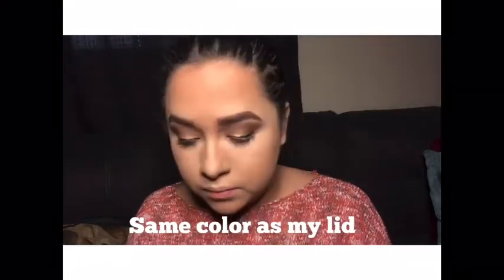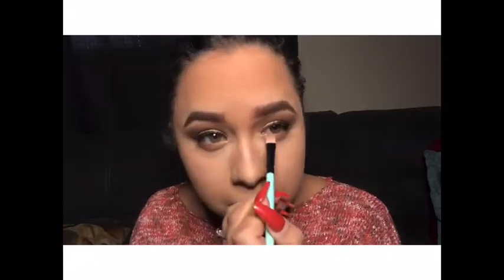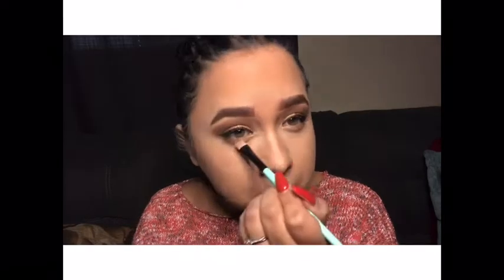Here I'm using the same color as I have on my lid, but applying it on the waterline just to give a little bit more dimension to the look.